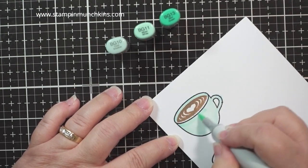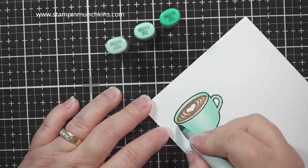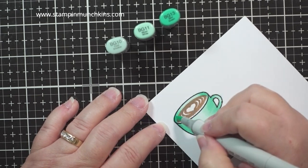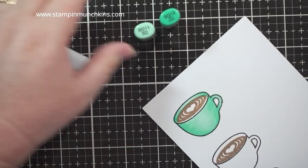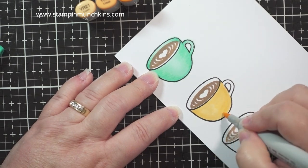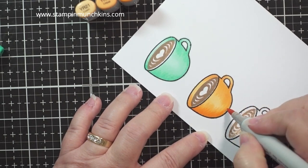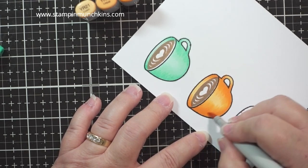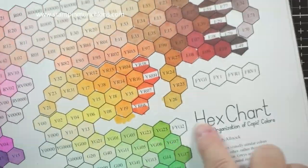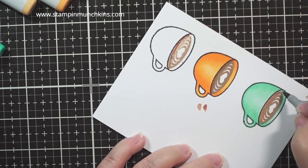Excuse my head popping in — I had to get a bird's-eye view. You can see there's a little gap where the cream or latte art meets the cup, but we'll be fixing that later. I'm using three shades per cup — this is sped up quickly. My go-to is light, medium, and dark: I put light all over the cup, medium on about one third, and dark on about one fourth. Then I go back, lighten everything up, and blend it. I like leaving the middle light as a highlight so it looks like a rounded vessel, giving it more dimension.